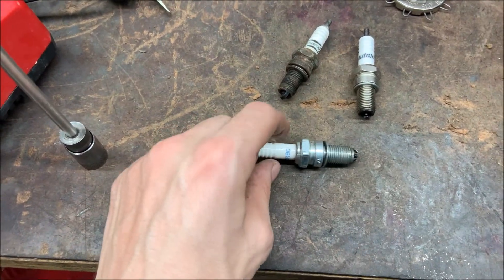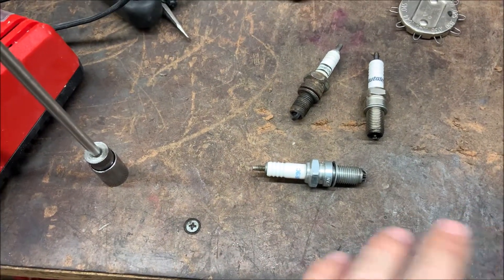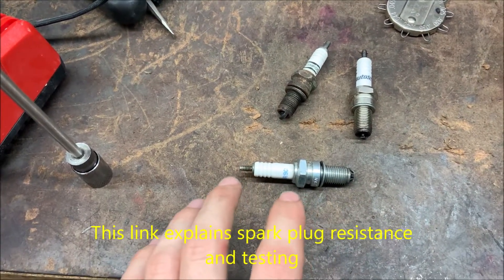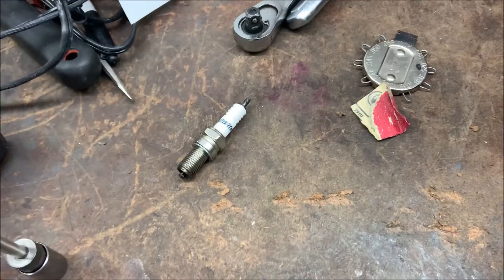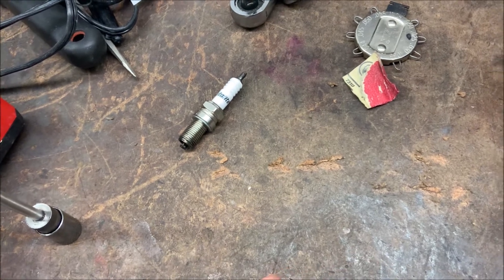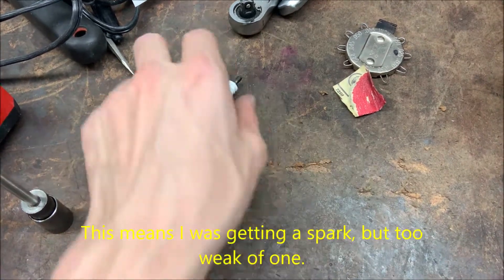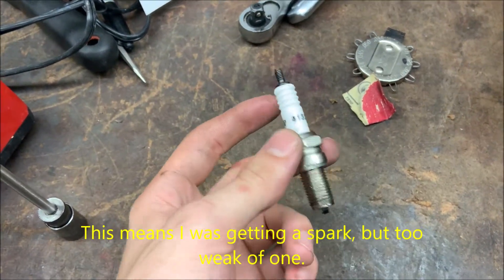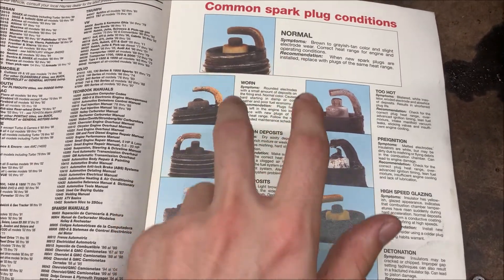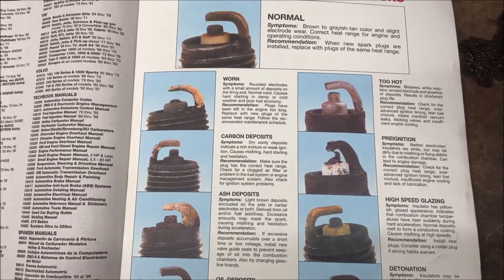Depending on the kind of spark plug you're using, it's going to read slightly differently, and I'm going to include a link in the description going over in great detail how to test spark plugs — I highly recommend you watch that video. The spark plugs that I had, especially the ones that are potentially fake, I was able to get a slight reading from the center electrode, but it was way too weak. When I used this other one, it was reading so much better. Here's a great graphic describing all the little details of spark plug conditions. Feel free to pause this and go over any of them that you'd like.